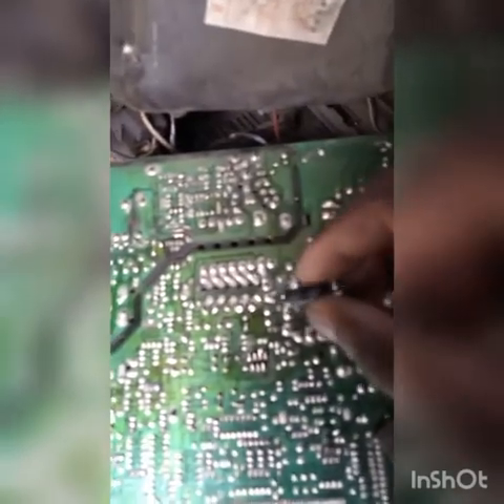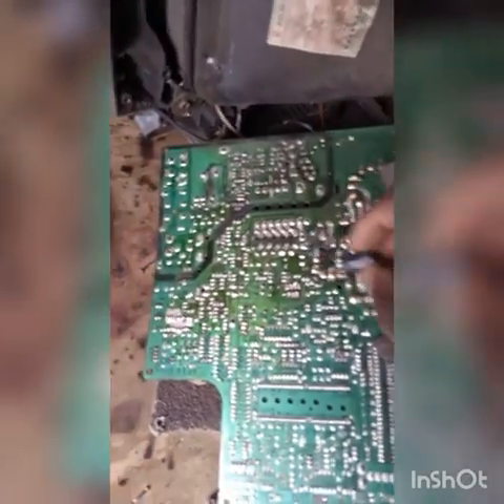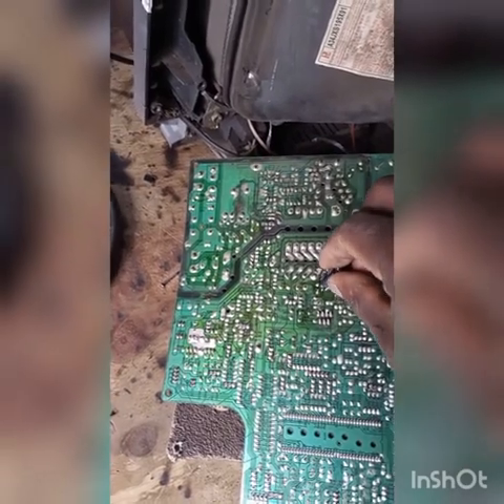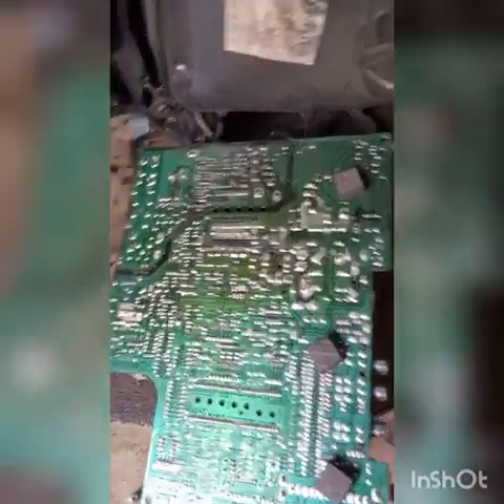This is the load capacitor. I'm going to attach the test capacitor right here at the load capacitor position. I confirm — yes, the screen is now full! So the next thing I'm going to do is switch off the television.